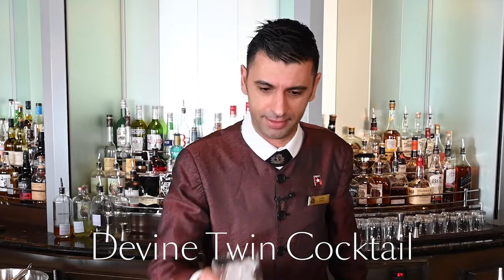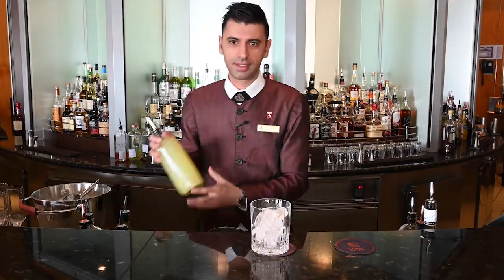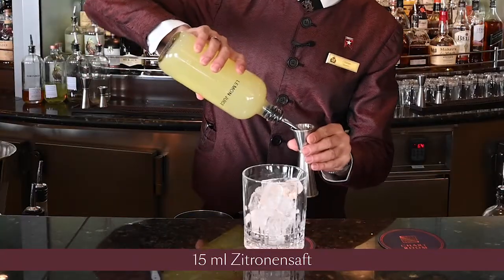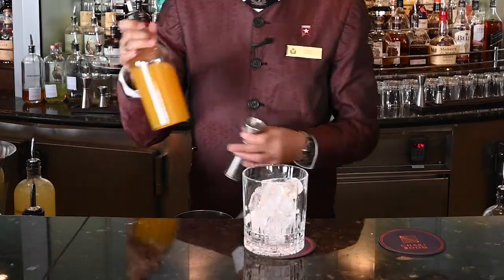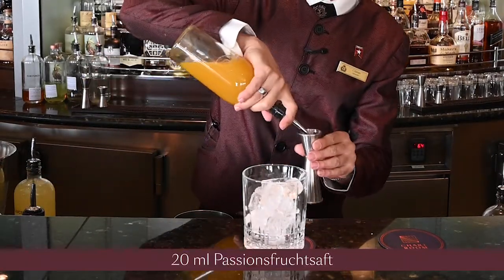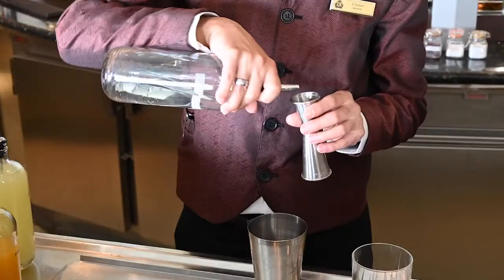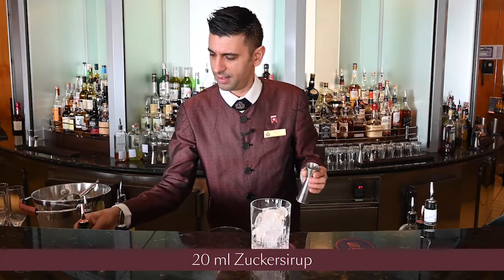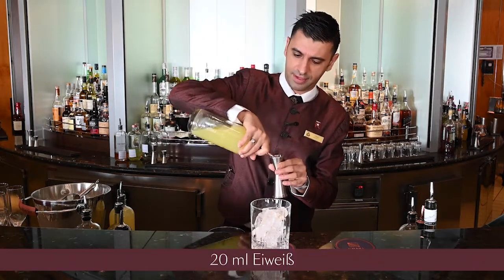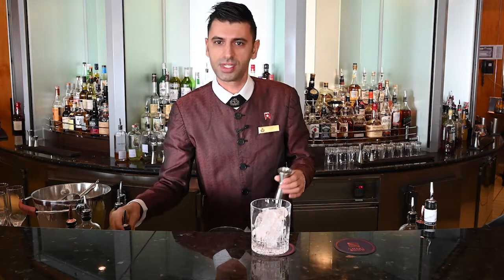We're going to add lemon juice, 0.5 ounce; passion fruit juice, 0.75 ounce; sugar syrup; and egg white as well, 0.75 ounces; and two ounces of Queen Victoria gin special edition.